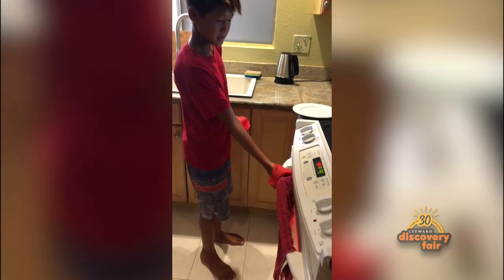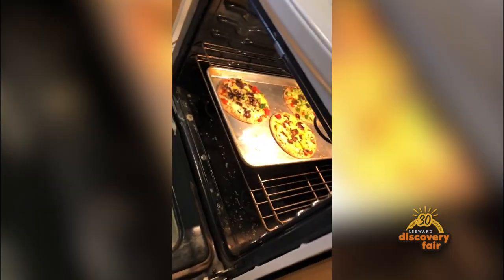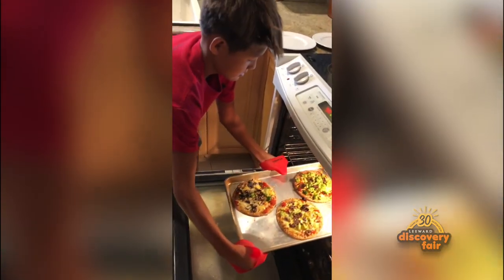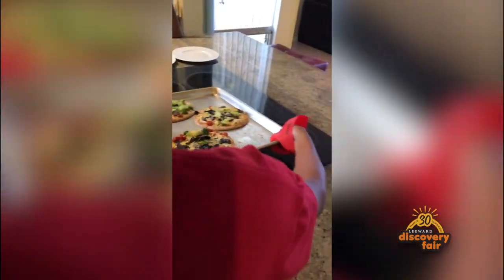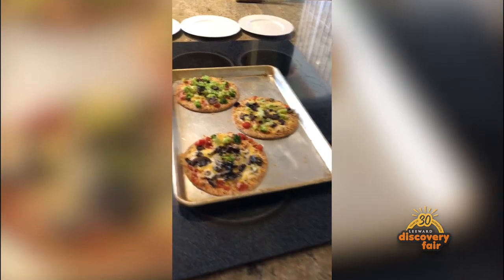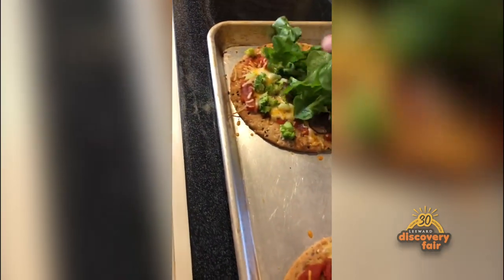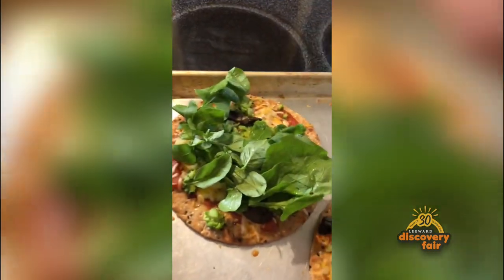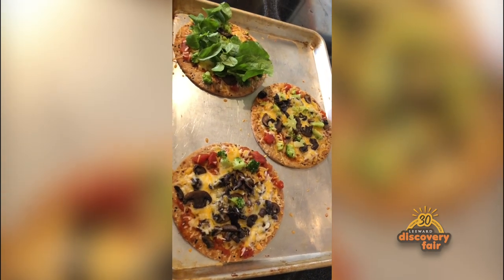Now we'll be taking out our pizzas. A little bit of these fresh herbs and it's like a salad pizza. That one's mine because I put it. You only put like three broccolis. Great job, boys.